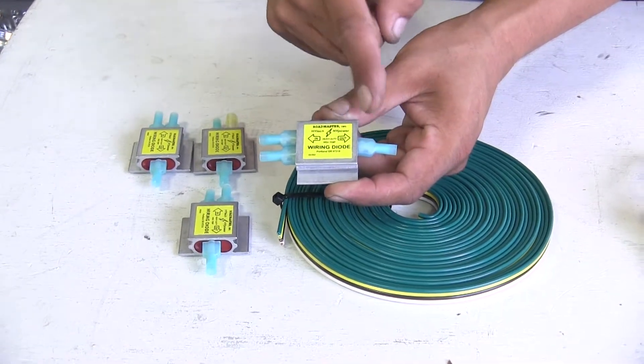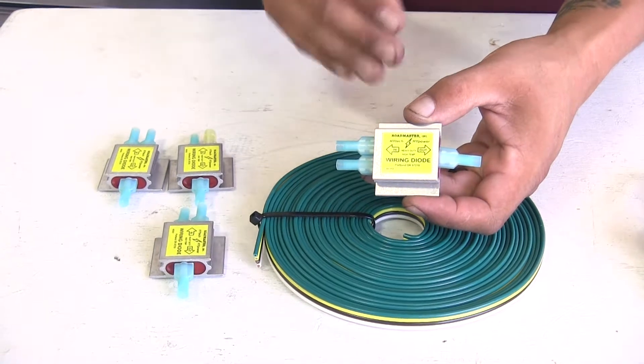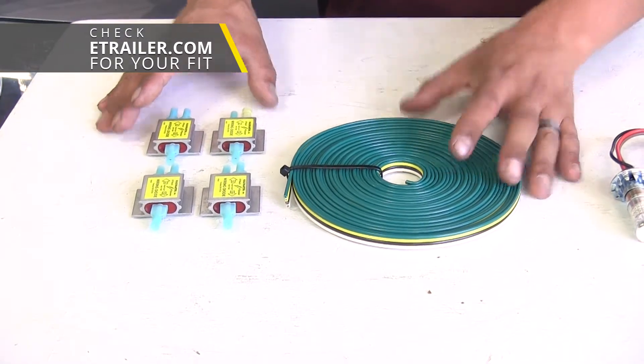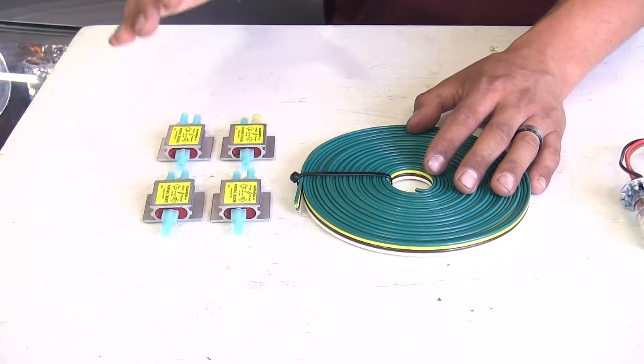All of our lighting functions are going to be going to our factory bulb, and the diodes themselves are also going to protect our factory wiring from any kind of back feeding or any other kind of issues that may arise on the motorhome end. Our diode kits are available in several different configurations, from what you see here all the way to containing everything you need, including the plug as well as the umbilical to get everything in place.